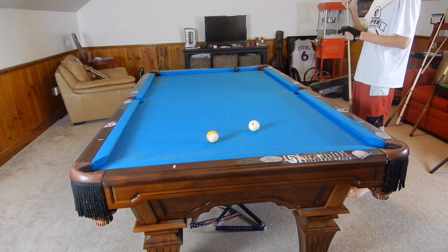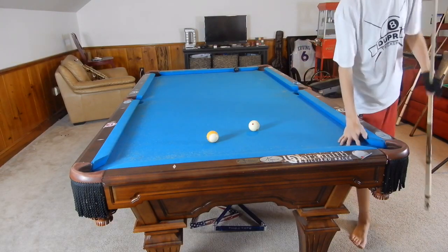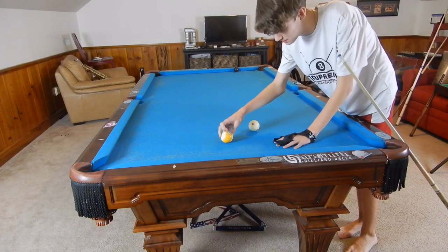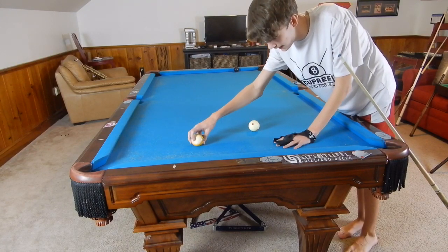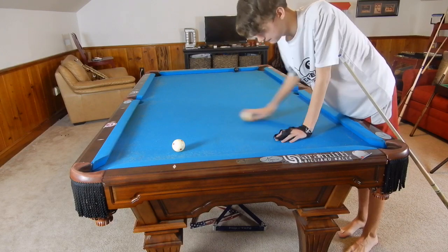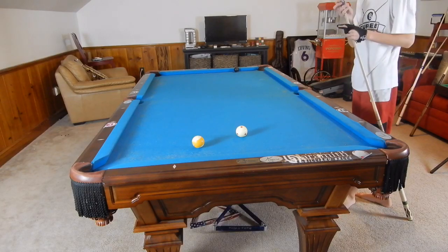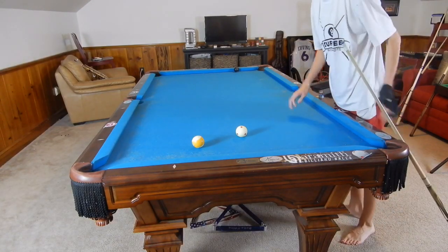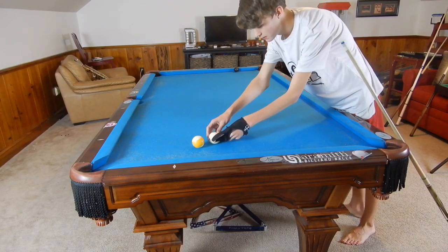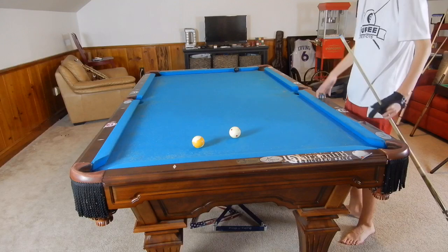Always on draw shots make sure you're chalked up because it's easiest to miscue. A draw shot is hitting the cue ball low. You hit it low and the ball is spinning backwards as it goes forward — spinning back — and once it hits a ball the back spin is released and it goes back. Now we're combining that with left spin, so it's spinning back and to the left. When it hits, the back-left spin takes place and it spins to the left still.